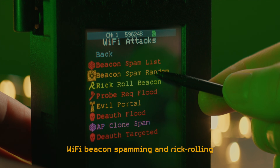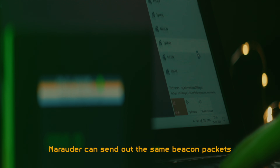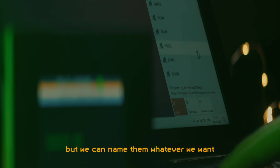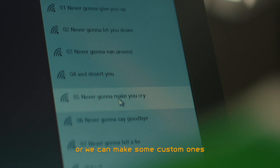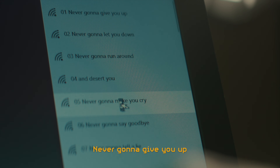Number 2: Wi-Fi beacon spamming and Rick-rolling. Marauder can send out the same beacon package that a Wi-Fi access point uses to announce its presence, but we can name them whatever we want. We can make a bunch of random names, imitate an existing network name making it difficult to figure out which one is the correct one, or make some custom ones like the lyrics for the hit Rick Astley song 'Never Gonna Give You Up.'